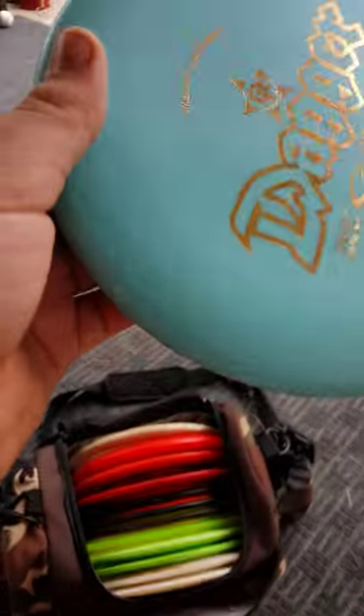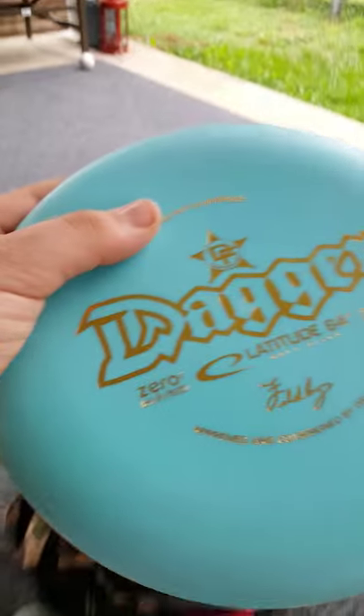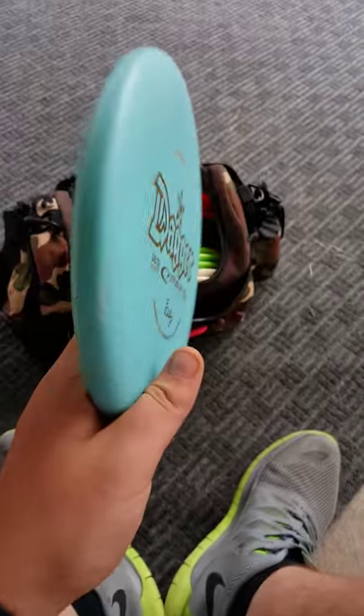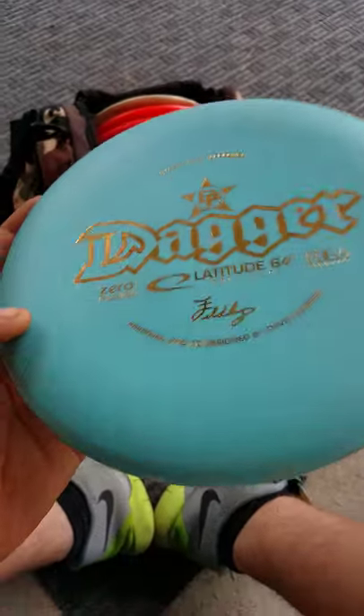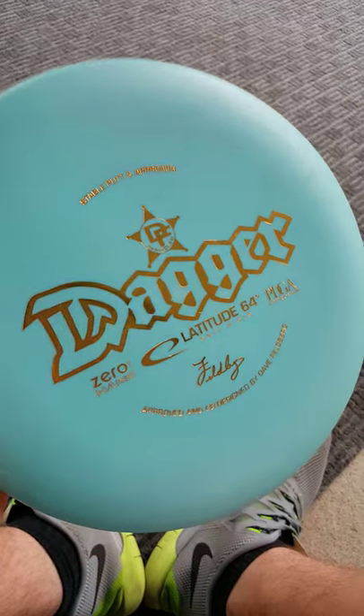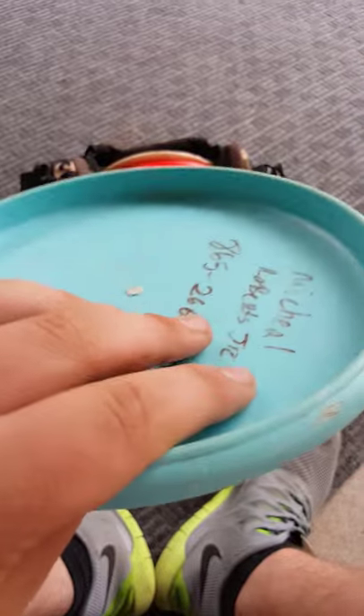Dave Feldberg, like me — well, he's a pro and I'm not — before he was sponsored he used to throw aviars and putt with aviars. When he went over to Lat 64, which is technically sponsored by Trilogy, they didn't have anything that flew like an aviar, so he helped make this disc, the Dagger. Dave Feldberg approved — stable button approach. This is pretty much an aviar with a Lat sticker. And you see that little ridge right there?